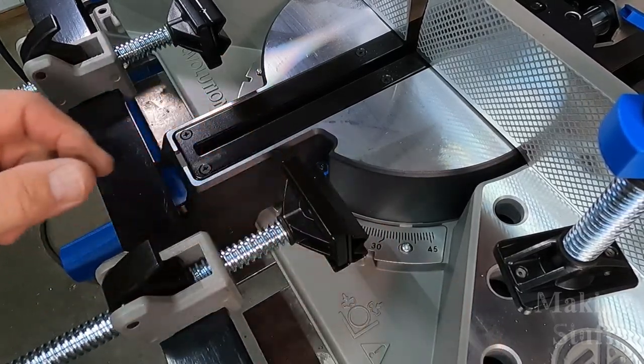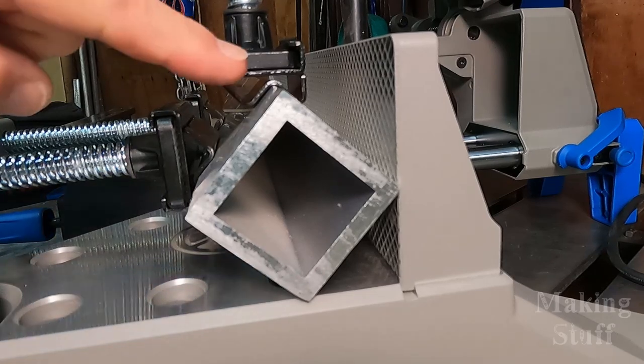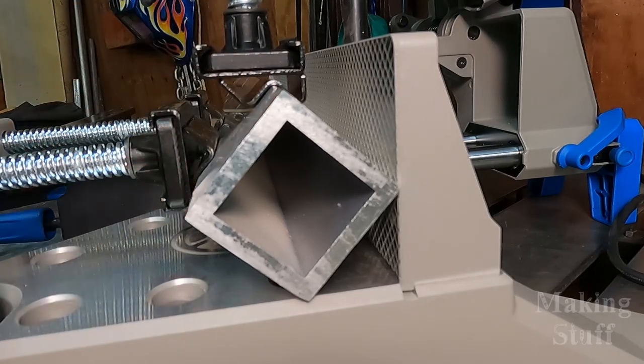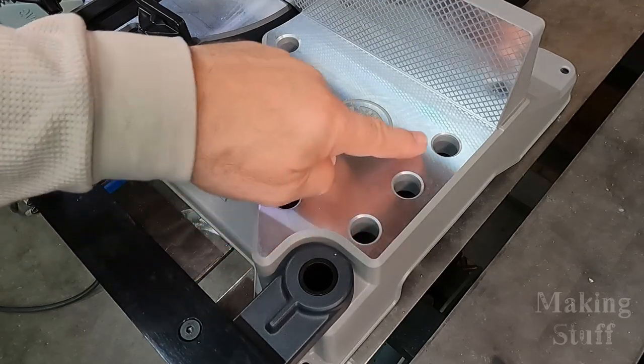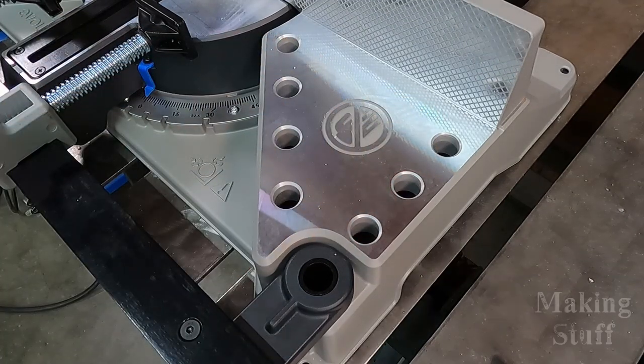The v-block adapters will help give a tighter grip on some materials such as angle iron and square tubing. There are also holes in the base of the saw which will allow the use of bench dogs or optional clamping accessories.